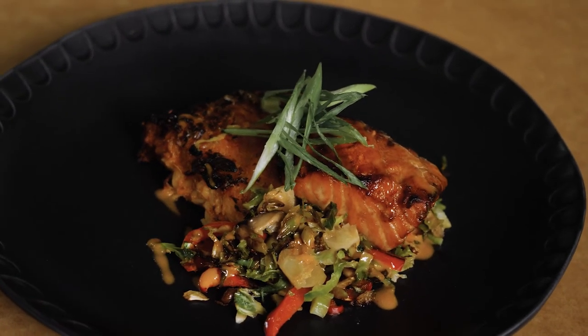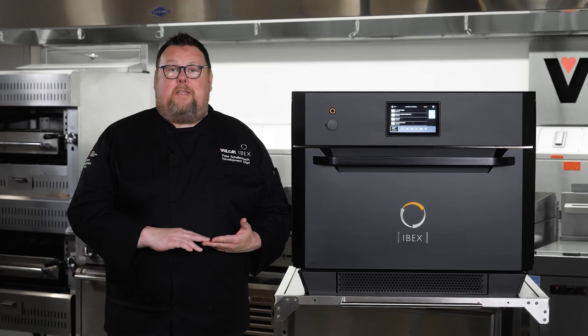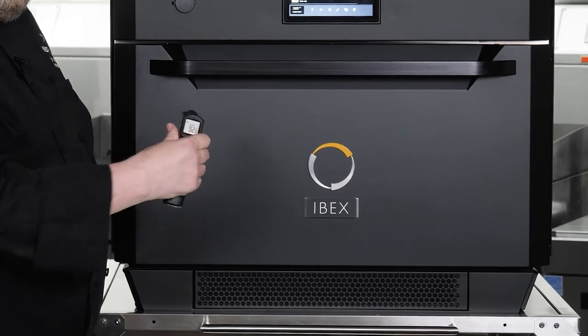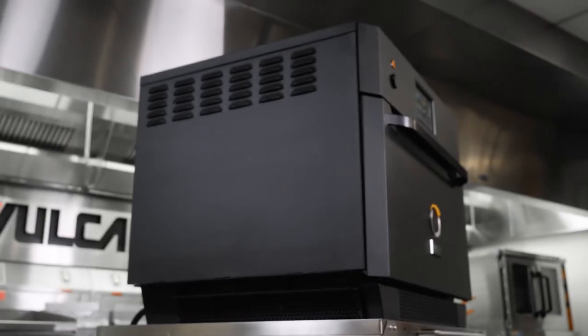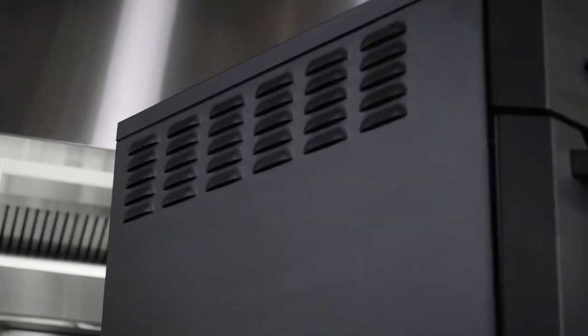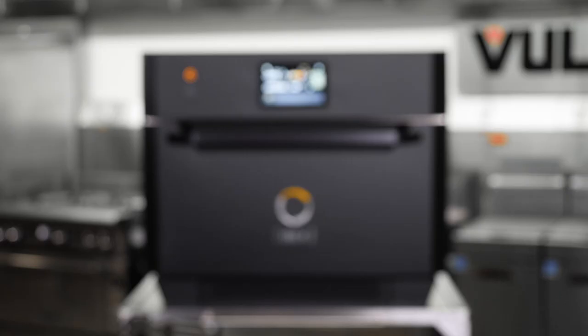Another benefit of IBEX is it's incredibly cool to the touch — the side of the IBEX is only 90 degrees, and the front is only 92 degrees. IBEX requires only a 6-inch clearance on the sides and the back, so it's very easy to slot IBEX into or between other appliances in your line.